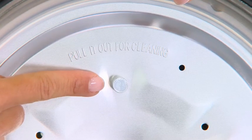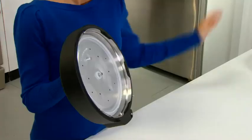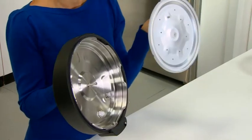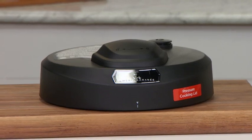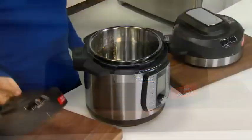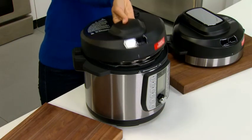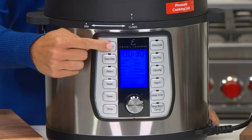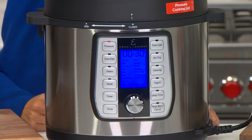Make sure that the inner lid knob you pulled to remove the inner lid is facing away from the outer lid so that you can easily pull it again when you are done. Now that the outer lid is completely assembled, let's review how to put it on your unit properly. It is important that this lid gets locked in place or the unit will not be able to pressurize properly.